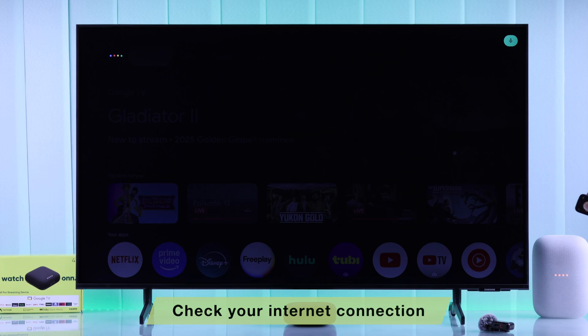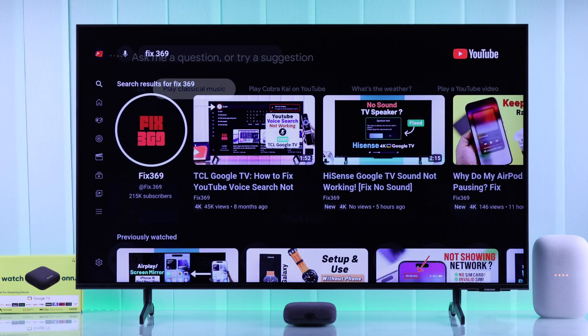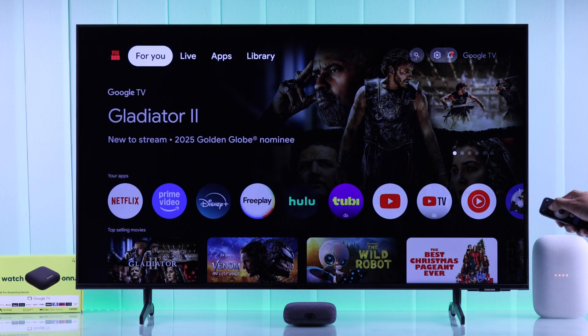First of all, you need to make sure that the internet is working properly. If your internet connection is unstable, then Google Assistant won't respond or won't work properly. You can check your internet connection easily by streaming some videos. But if your internet is working fine and Google Assistant still won't work, then check the following.